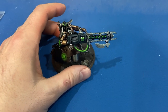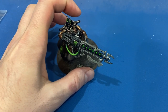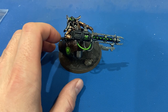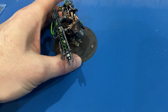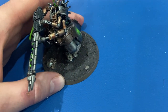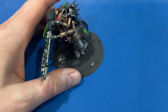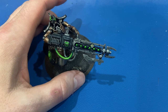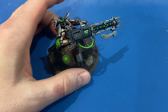We did primer and Chaos Black with the primer spray. Runelord Brass for the brassy armor panels, Lead Belcher for the silver. The brass gets a wash of Reikland Fleshshade to get a little bit of texture on it, and then all the silver gets Nuln Oil for a wash. All the black is just the Chaos Black spray touched up with Abaddon Black as needed.